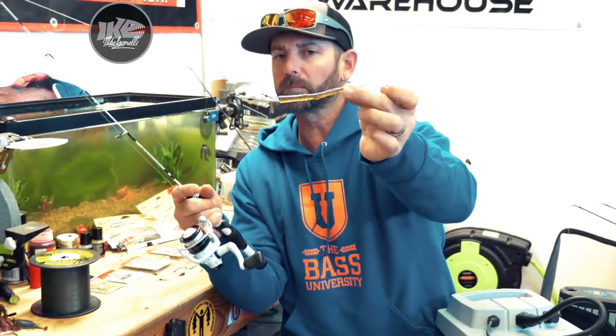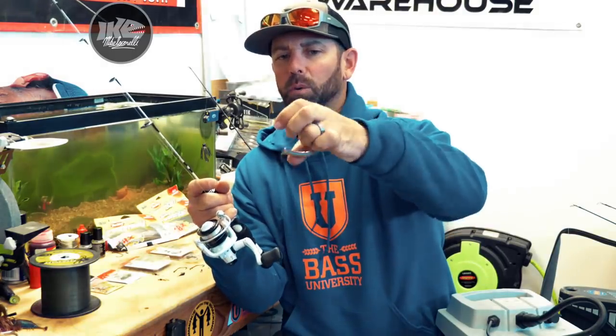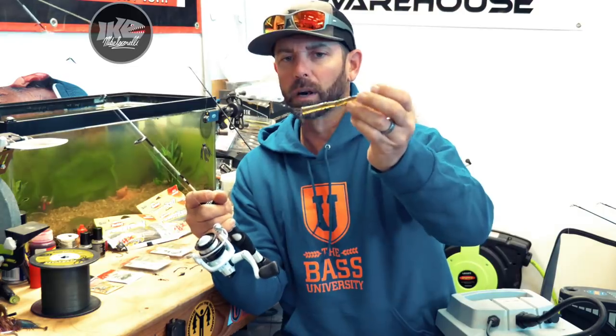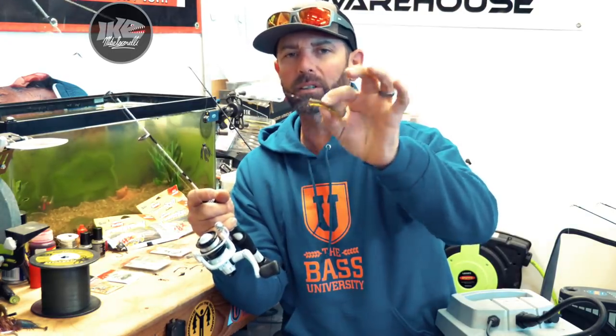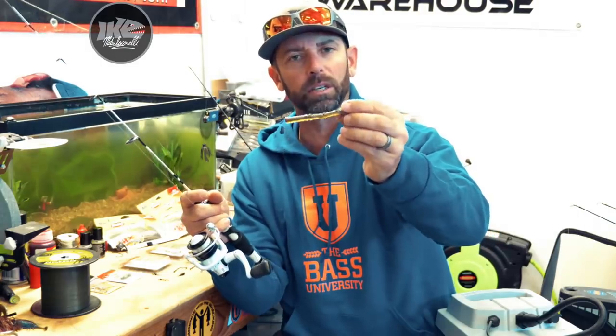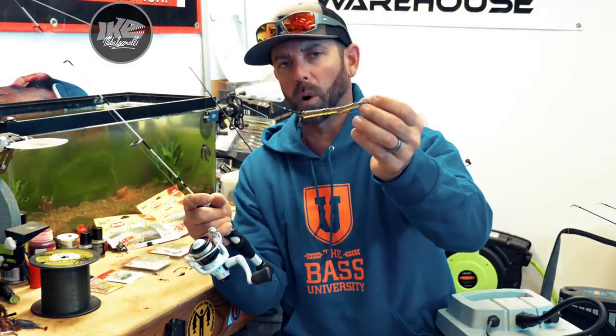For one, if you look at it, it lets you change weights on the fly really quickly without damaging the bait itself. That's one plus to this eel rig. Second one is the way it moves in the water.